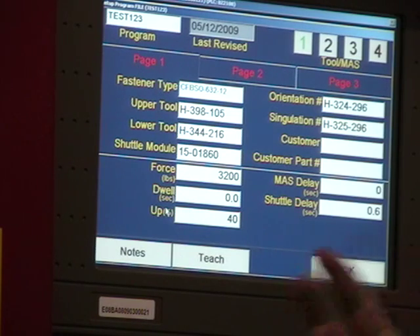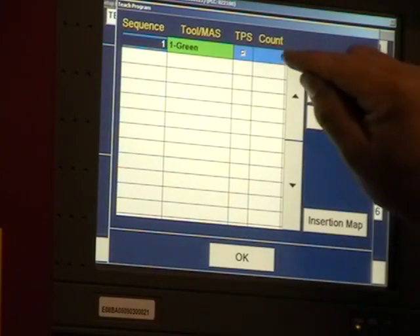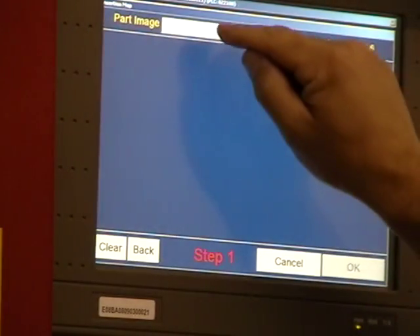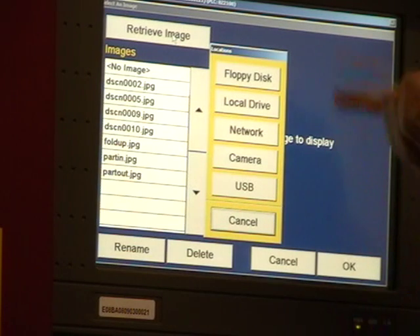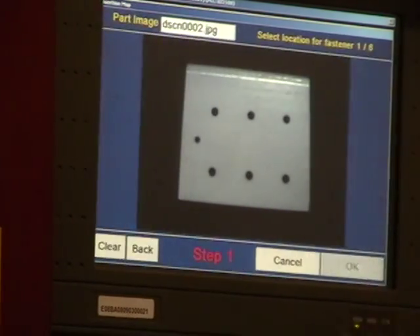Once you've filled in those blanks, you need to teach the computer where you're putting that hardware and how many. We write a new sequence, tell it six pieces, and create a map to show where those fasteners go. Select an image from pictures that are already on the hard drive, or you can retrieve an image from the floppy disk, tie this into the network, take a picture with the digital camera, and retrieve those images. Find the image you want, and then make a map.